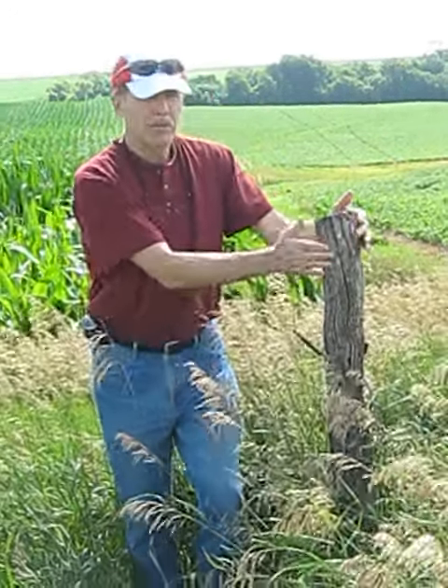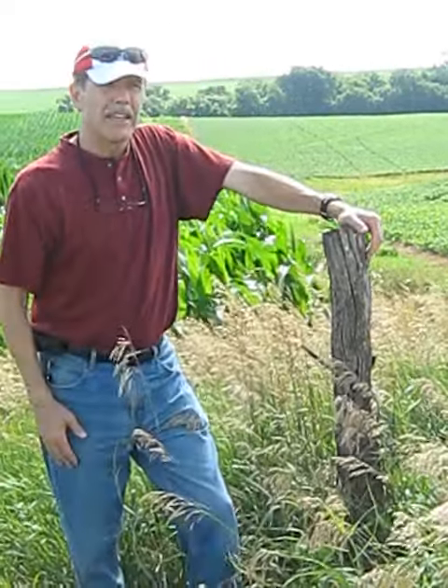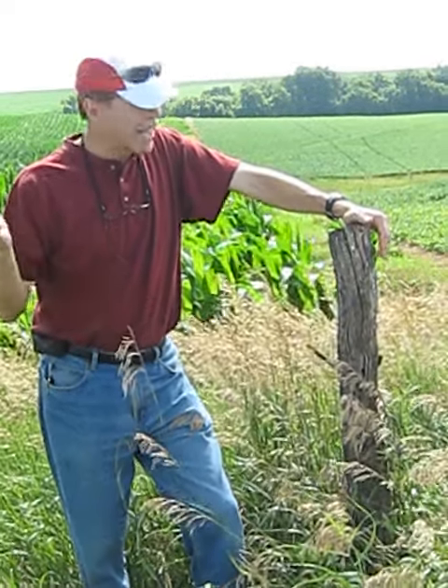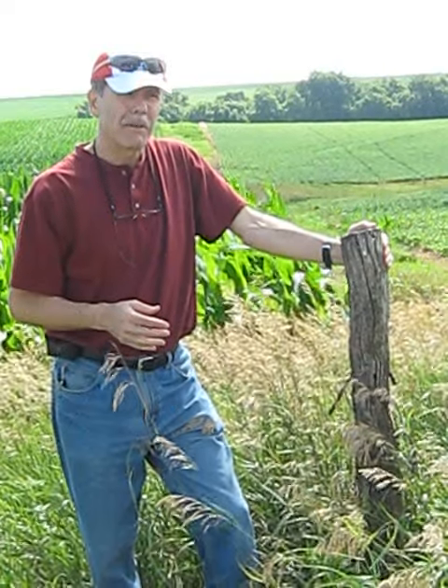So in a way, this is kind of a beautiful legacy thing here. It remembers Art Lampe — the work that Dad did with Art, the work that Art did for Dad to build fences that hold cattle. And the cattle are long gone, but we still have a relic. We have a memory of Art Lampe right here.